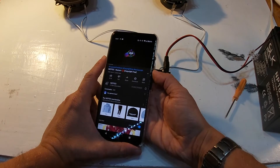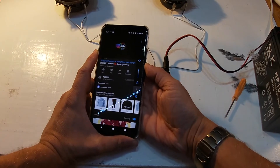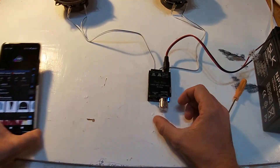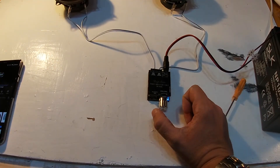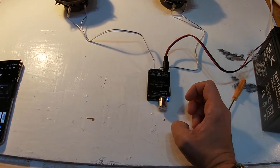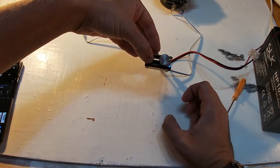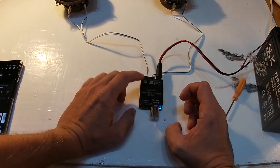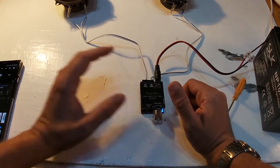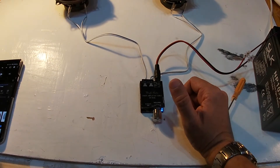So we're connected up. I'll turn the volume up on my phone. That volume there is at about 30 percent of the dial on the control. I'm going to turn it up a bit more to about 50 percent and hit play again.